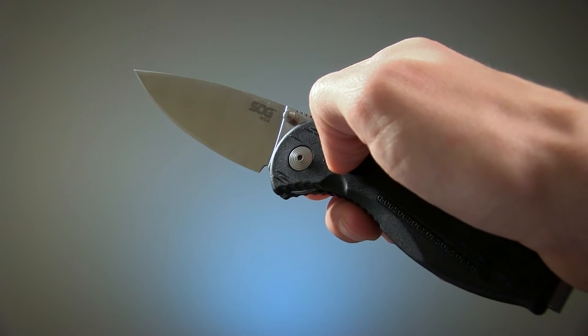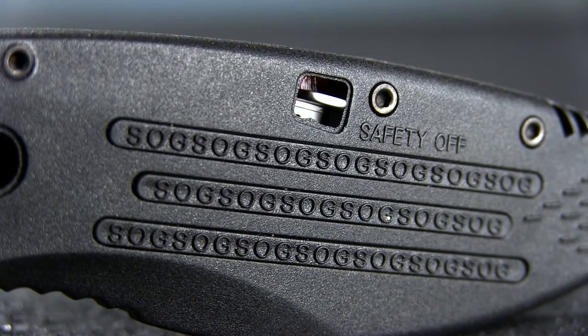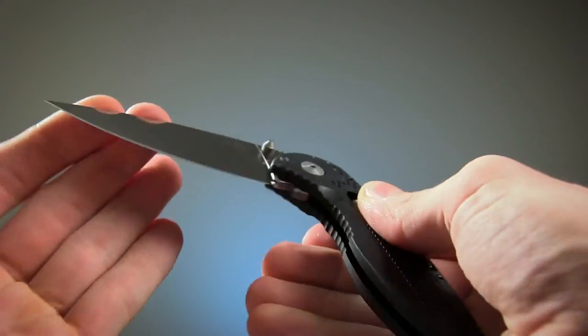To make sure that only happens when you want it to, there's also a safety switch which effectively keeps the blade closed. The piston lock lets you fold it back down after use.